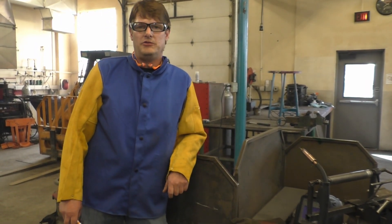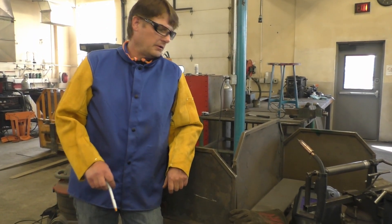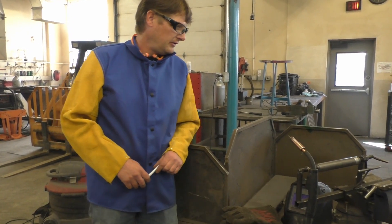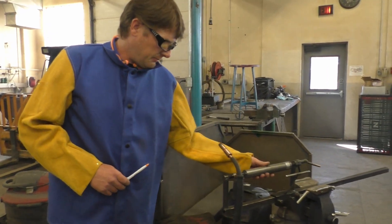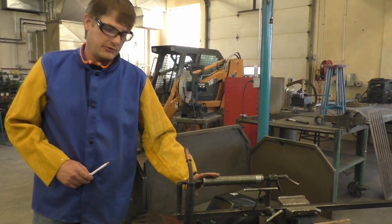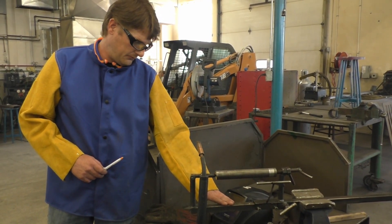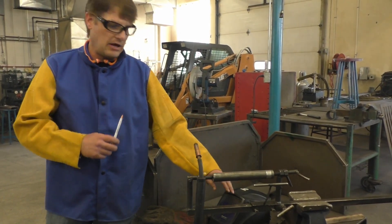Hi, Jason Tanner here with MSU Northern at the welding lab. We're going to go over one of the welding lab projects we're going to be doing in class. Basically, we have a setup here — a shaft between two centers. We'll have several jigs, though they'll be shorter so they fit in our booth.